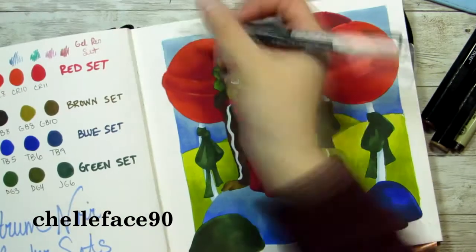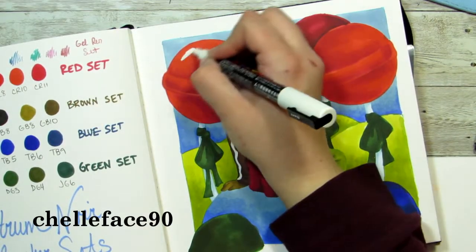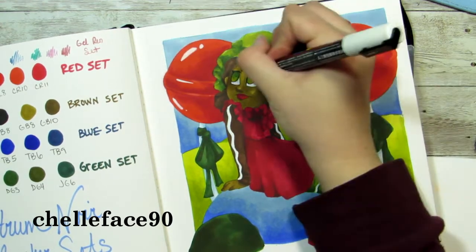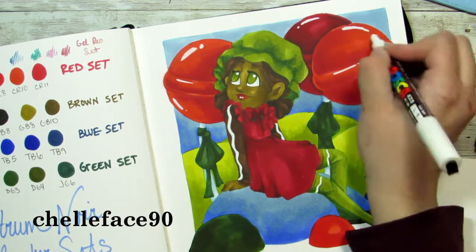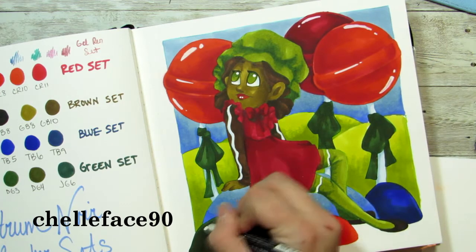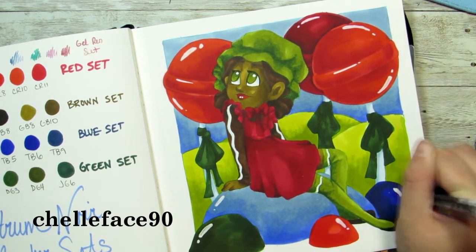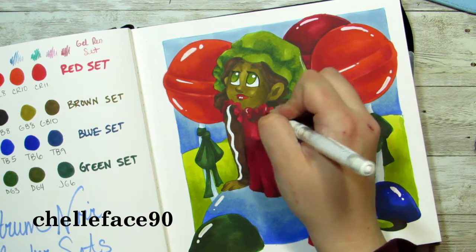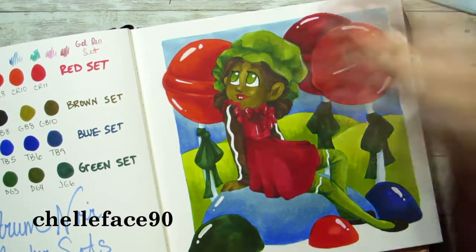Her shoes — I kind of made up the bottom of this and looking back I kind of regret using that dark brown. I could have used the black that I used for her eyelashes. For most of the outline I used brown, but for her eyelashes I used a black Micron pen so they would pop. I could have done that for her shoes, but I guess the really dark almost-black brown worked as well.